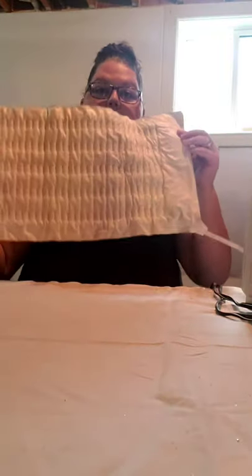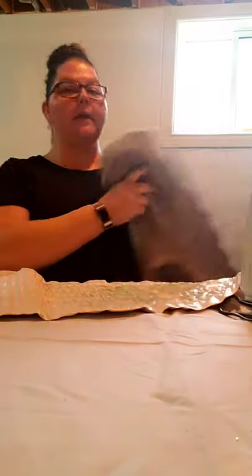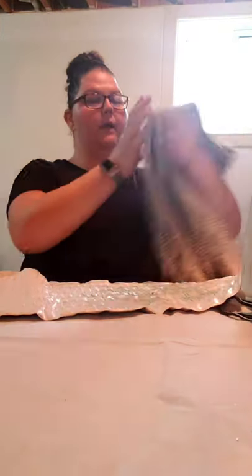Hey guys, I wanted to make a cover for a hot water bottle and my heating pad. I have this sweater that doesn't fit and I plan to use it.